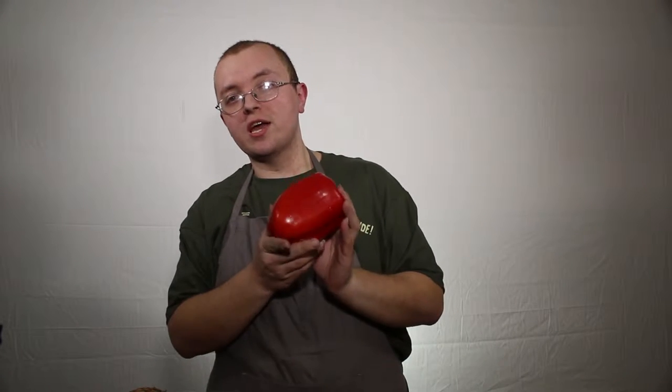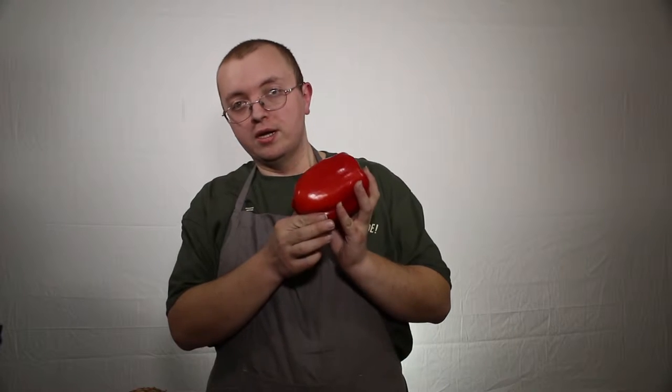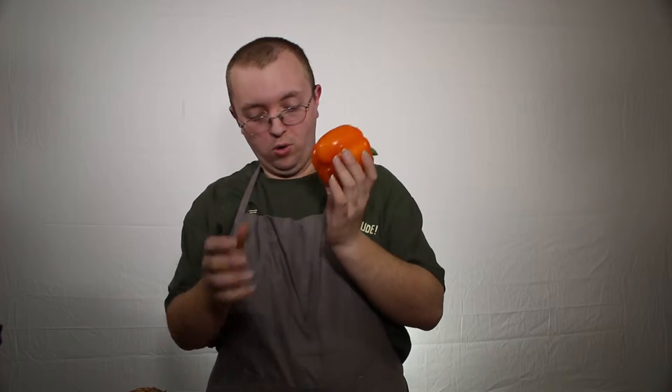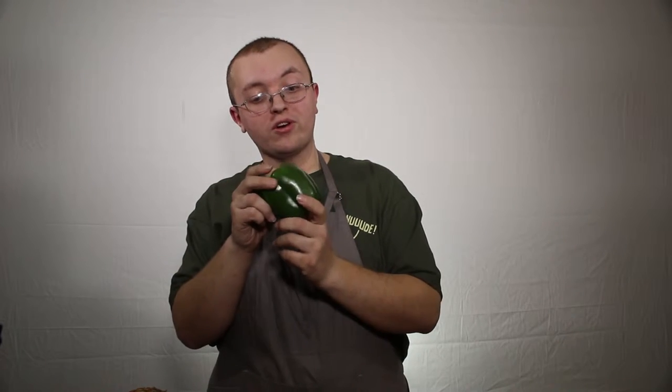Hi, welcome to the Rookie's Kitchen. Welcome to our basics series where we teach you a little bit about how to process your fruits and vegetables for your recipes. Today, we're going to show you how to cut up a bell pepper. Now, they come in a variety of colors. You've got red, orange, or green, and there's even a yellow one out there, too.